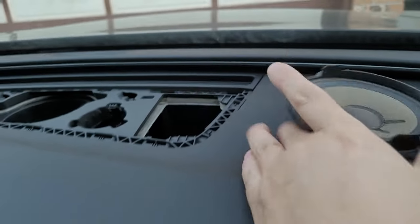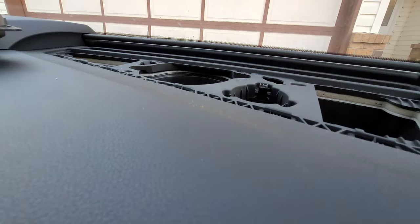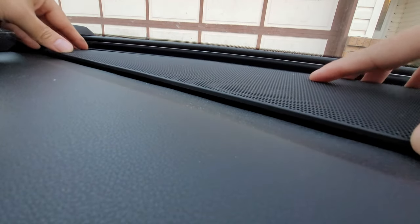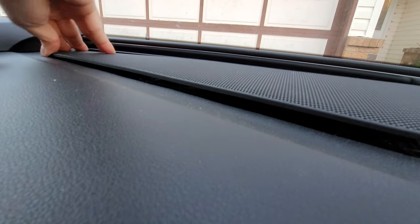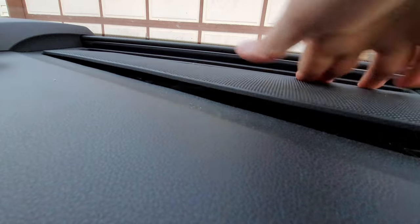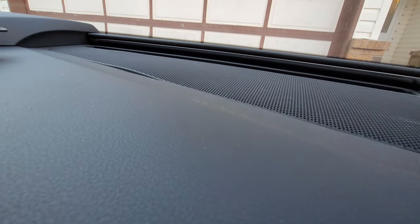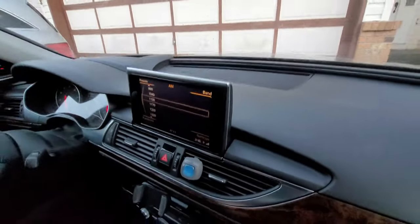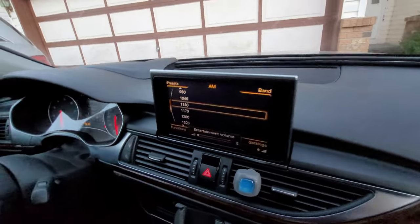What we're gonna do now is just put back the panel — it should be pretty easy — so it doesn't look weird. All right, it's back. We'll just put up with this until we get the new speaker.